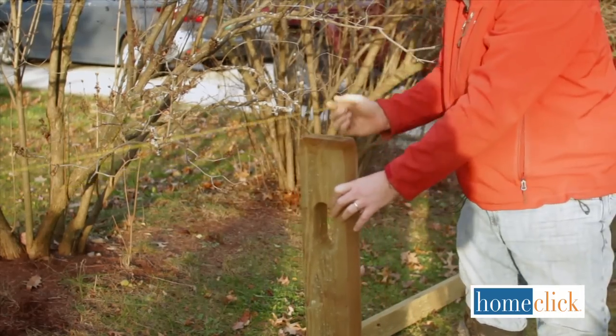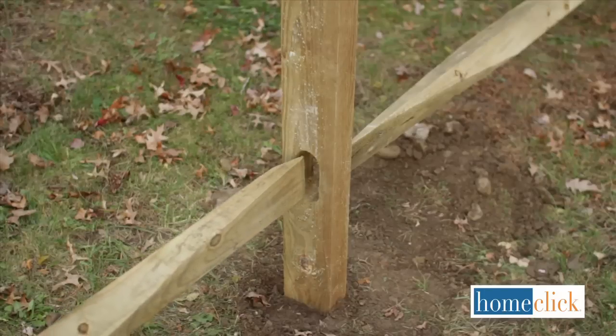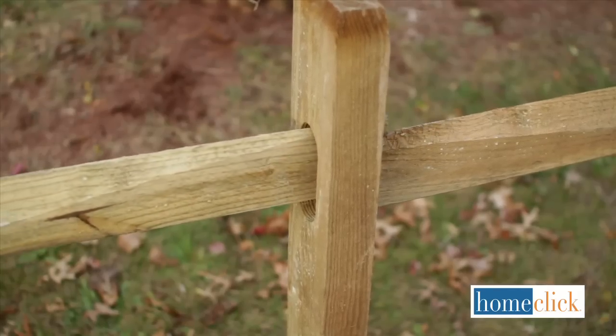Dig your holes for your line posts following the same procedure. When all your posts are in, insert the rails, and your split rail fence is complete.